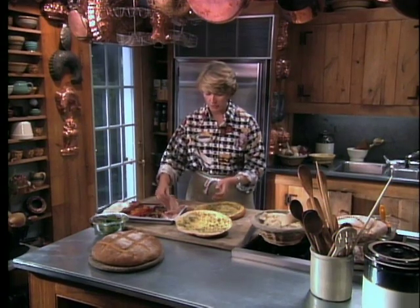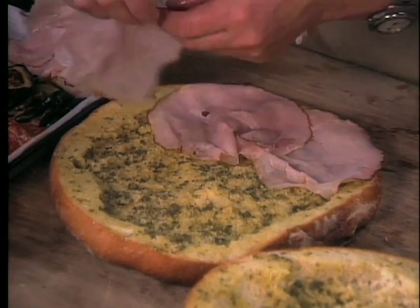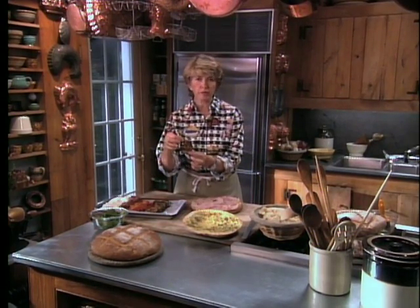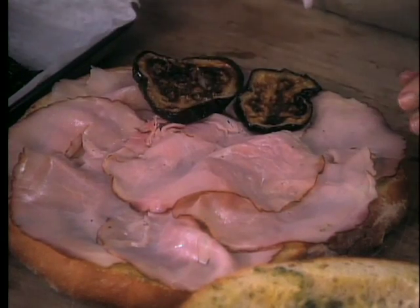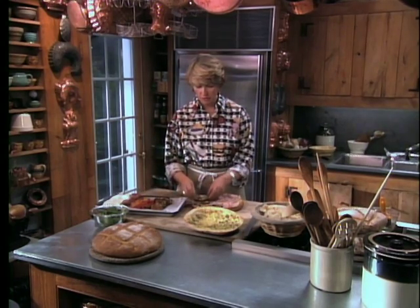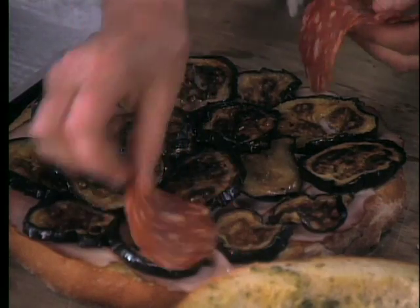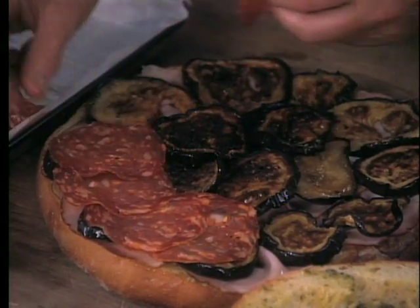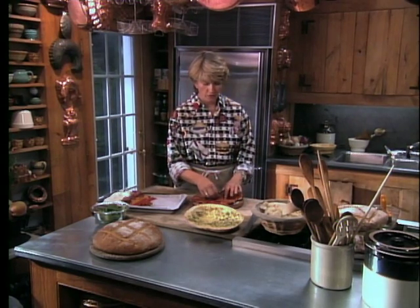Now we're ready to layer our fillings. For the bottom layer, a Black Forest ham, very thinly sliced — that gives a little bit of smoky flavor. Then grilled eggplant slices: half-inch slices of eggplant grilled over the fire or on the grill inside your house. These have been marinated in a little bit of olive oil with a tiny bit of salt. Use nice young eggplants. And then we have a very spicy salami — I like this because each one of these things is designed to complement the others.